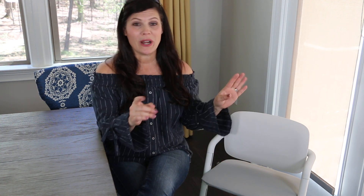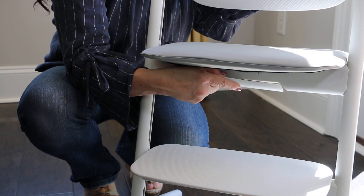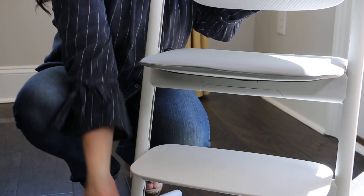It was super easy to put together — I'm talking four screws, super easy. When I want to adjust it, because it's versatile to fit toddlers all the way through adulthood, I don't have to take it apart. Just a one-handed adjustment underneath the seat and the footrest — they both go up and down and in and out. So let's take a look at the Limo chair.